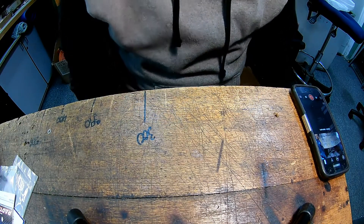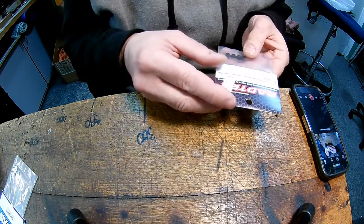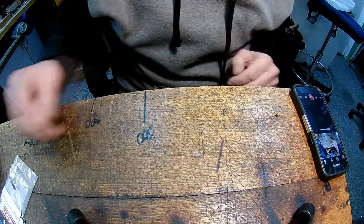G'day guys, thought I'd do another quick video about servo stoppers used on touring cars.